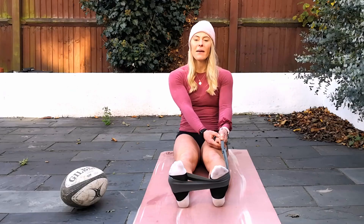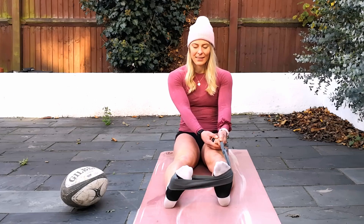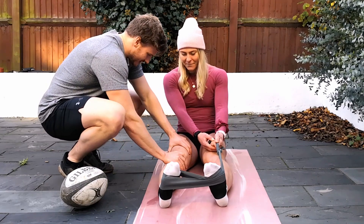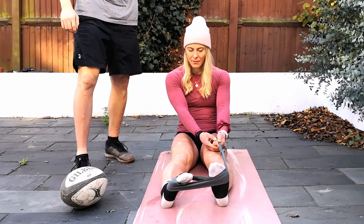Our first exercise is an ankle eversion. This strengthens those anti-roll muscles on the outside of our calf. Here I have premiership rugby player Charlie Willett demonstrating this exercise on her injured ankle. We want to make sure we keep that leg nice and straight and it's just the ankle moving out against the band to strengthen those peroneal muscles on the outside of our leg.